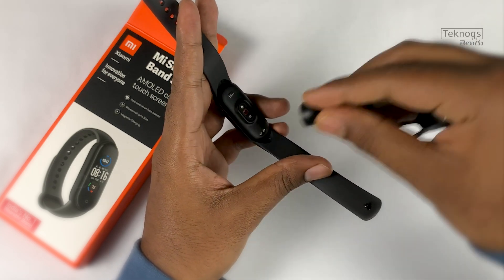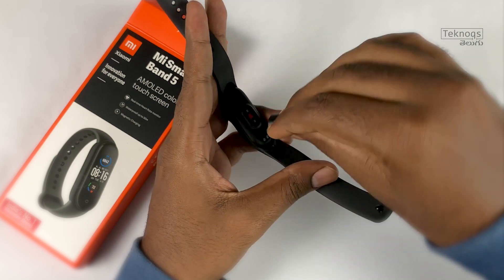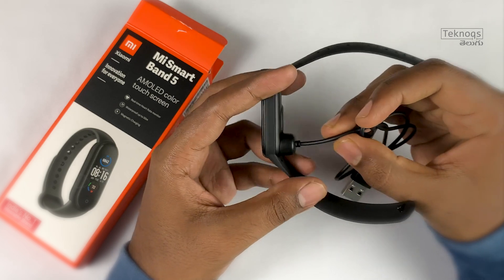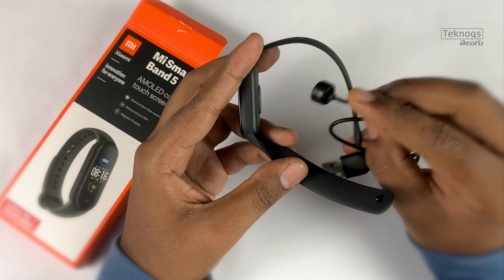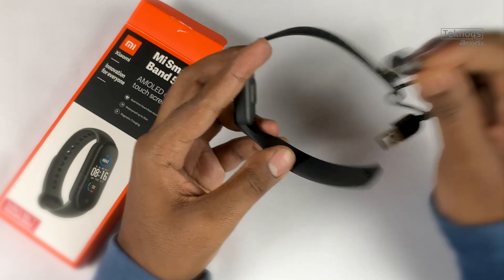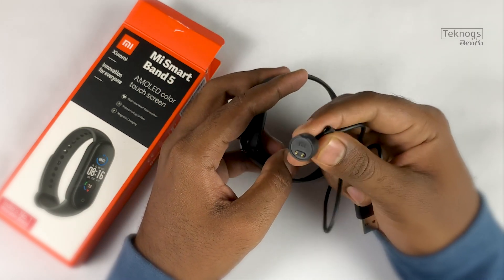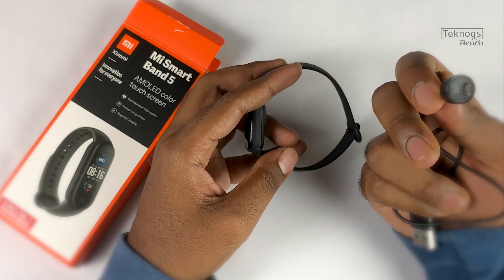We will now place the band on the magnetic charger. The magnetic connection is strong and very easy to connect, making charging simpler compared to previous Mi Band models.